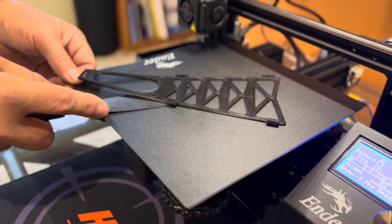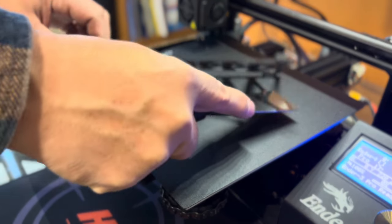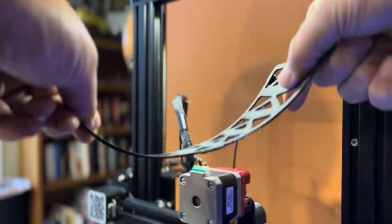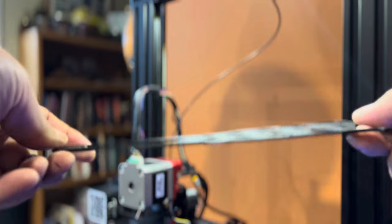You can see that it's a little flexible. I actually took it one step further and tried to bend it just a little bit to see how strong it was — I bent it pretty far and it didn't break. So I think using PLA Plus is going to work just fine.